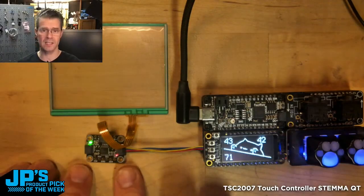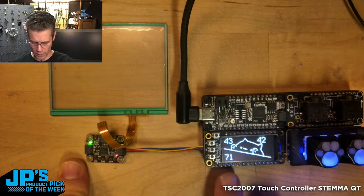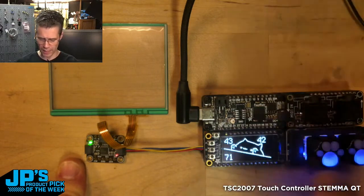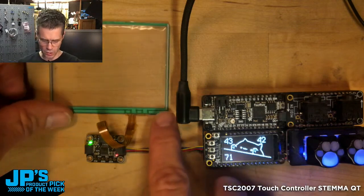It is the TSC 2007. It is a resistive touchscreen controller. I have the TSC 2007 plugged into a Feather RP2040 that has an OLED and a couple other things connected here, a little Neo key. And here is my screen plugged in.